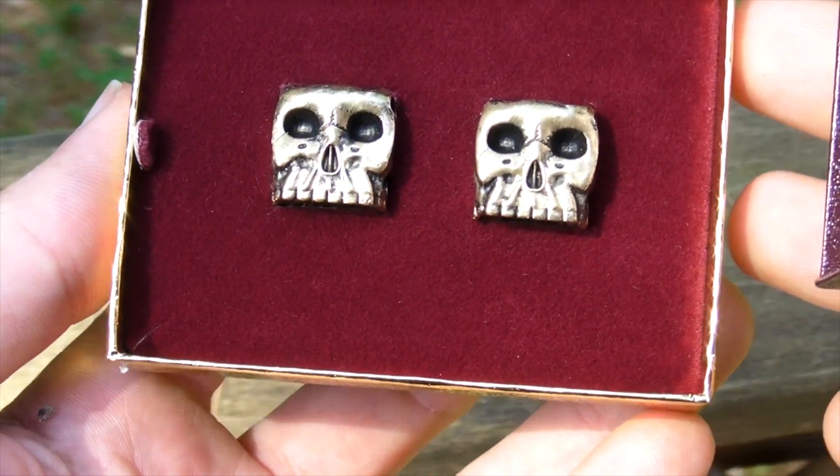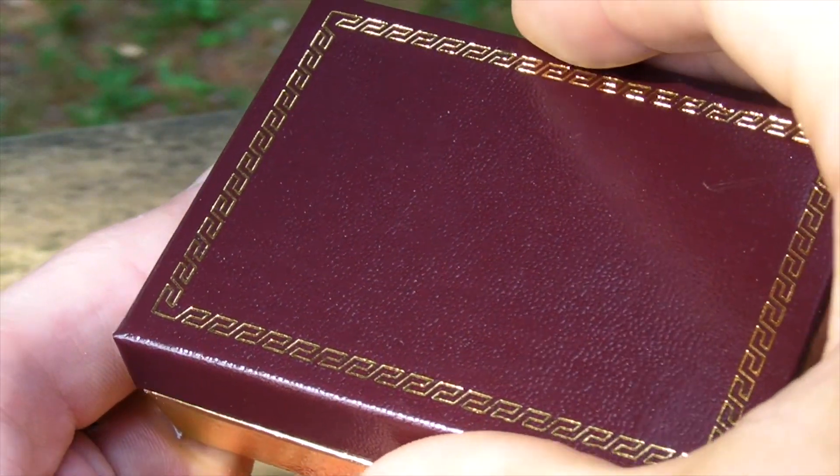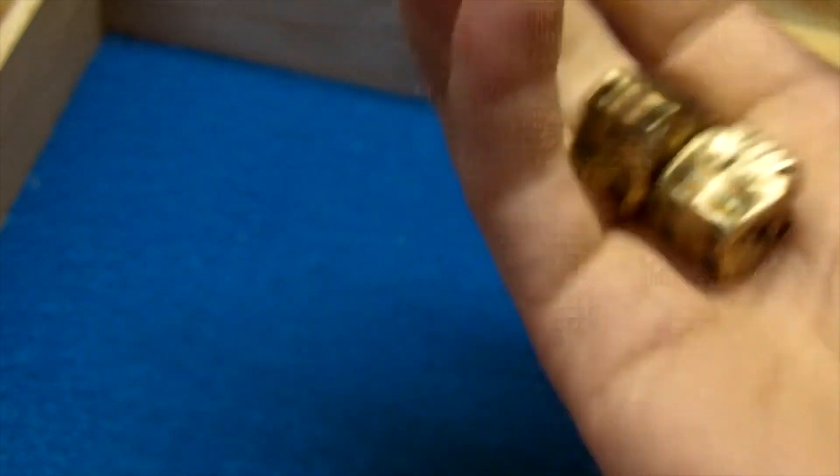These dice are definitely the coolest thing I've ever made. I have fun just holding them and looking at them, but of course they're even more fun to roll.